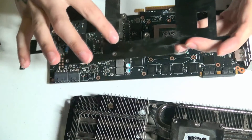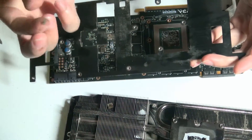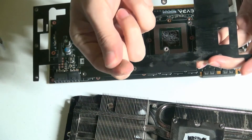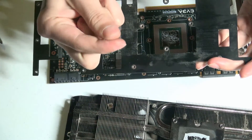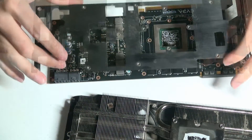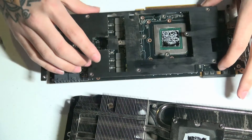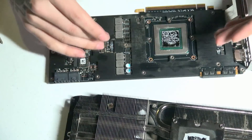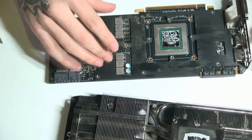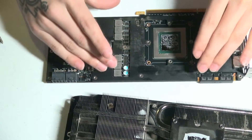There is so much dust that if you wipe your finger on it, it's almost this weird kind of oily consistency. And the reason for that is because when you are using the graphics card for gaming or video rendering, this gets very, very hot.